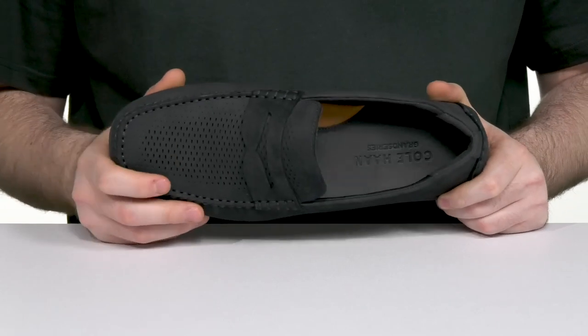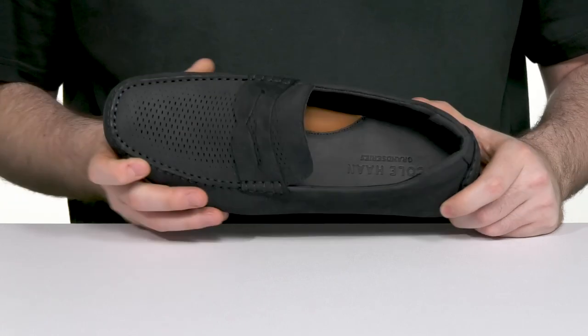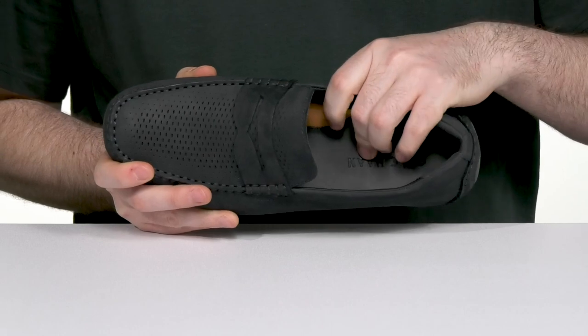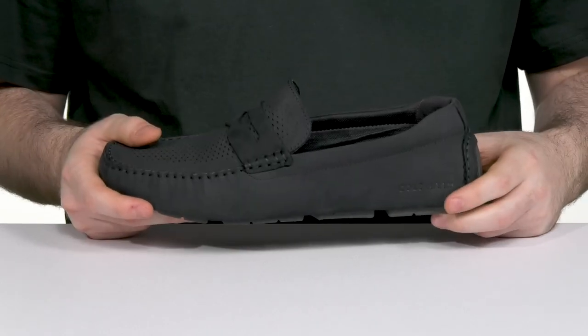It has unique perforations to give it extra flair, made with a luxurious nubuck. Inside it's man-made, staying super breathable with extra padding at the heel for more comfort, while a foam footbed in the bottom is molded for a contoured shape for extra support.